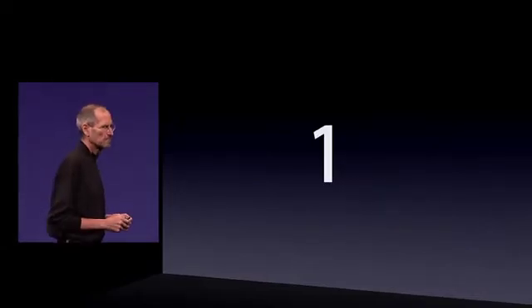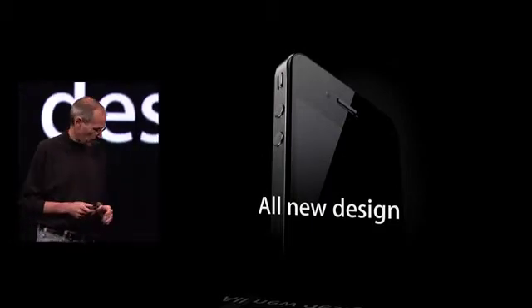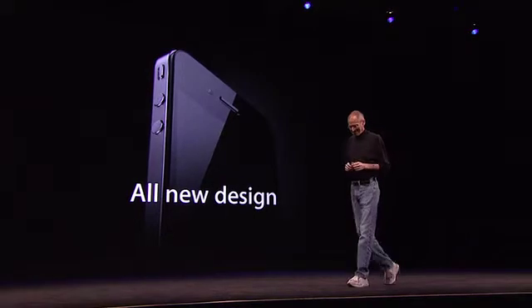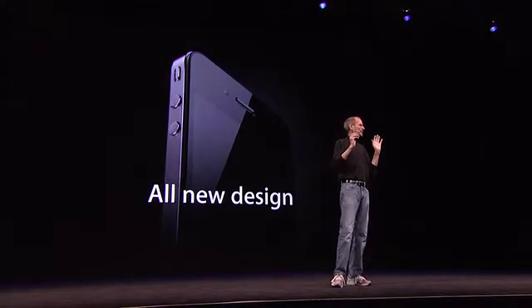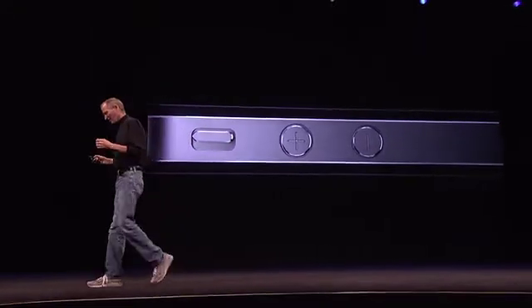The first one: an all-new design. Stop me if you've already seen this. Believe me, you ain't seen it. You've got to see this thing in person. It is one of the most beautiful designs you've ever seen. This is beyond a doubt the most precise thing, one of the most beautiful things we've ever made.